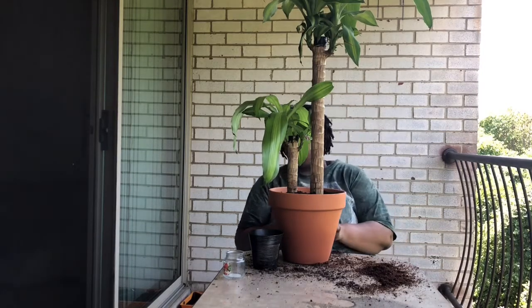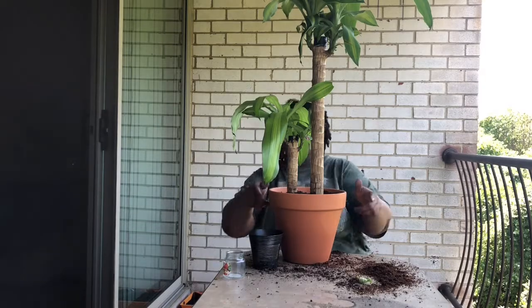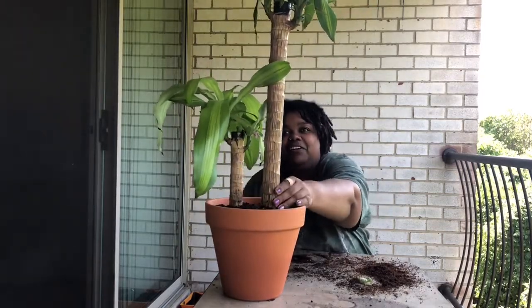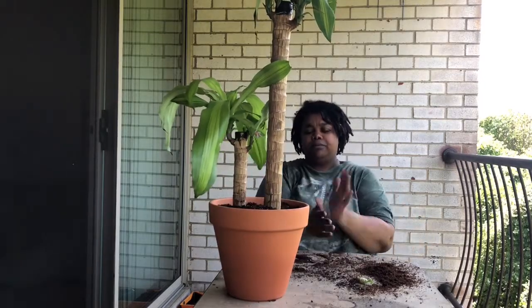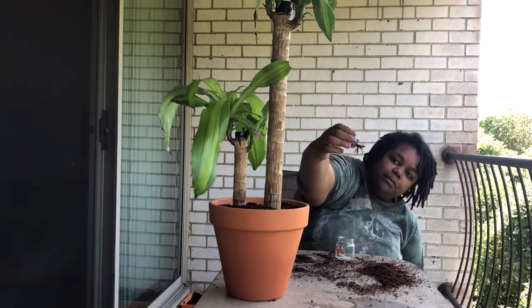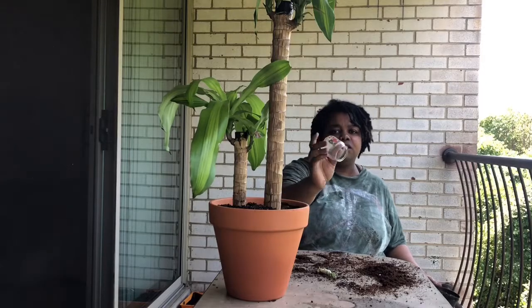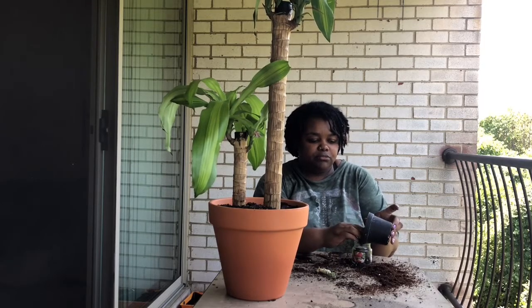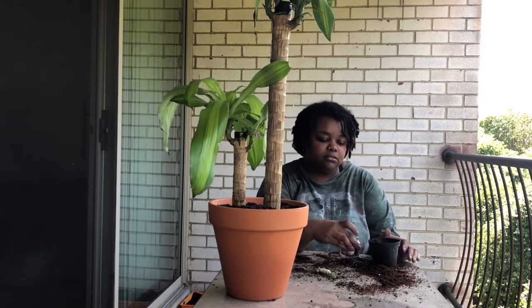This little baby succulent — we're going to try to keep that going. It doesn't have drainage but for a succulent I think it's fine as long as you don't put too much water in there, because you don't water succulents often anyway — like once every two weeks. I water mine once a month and they're fine.